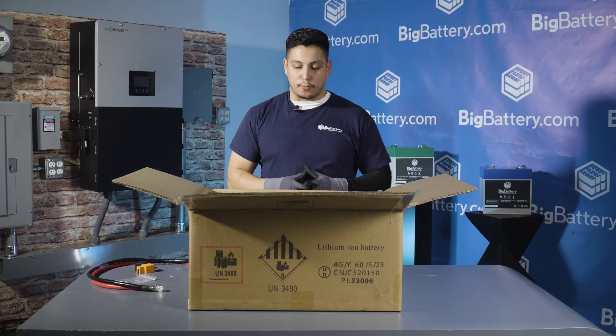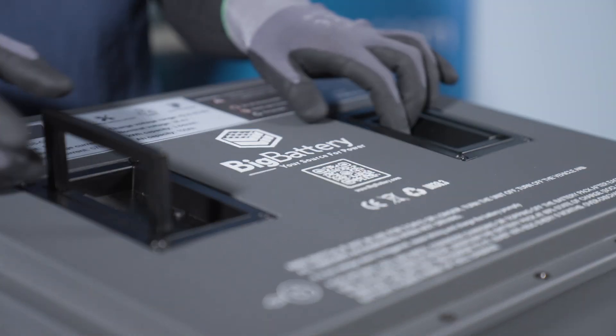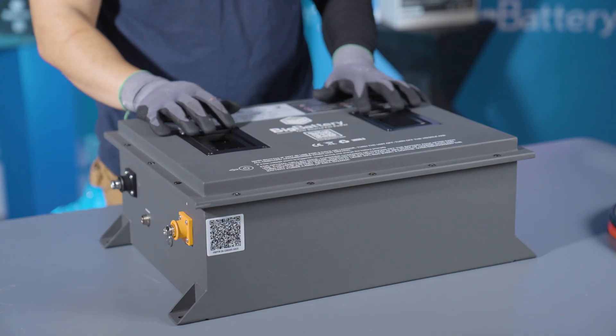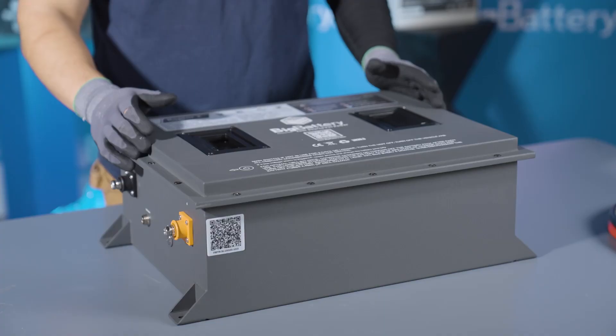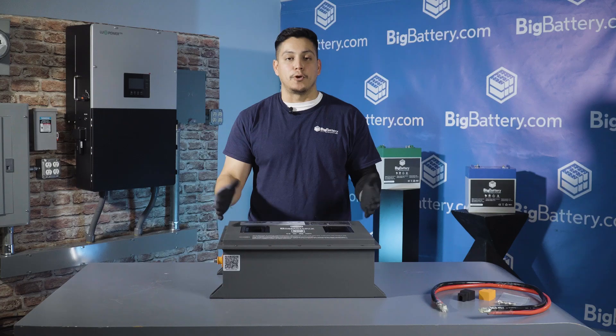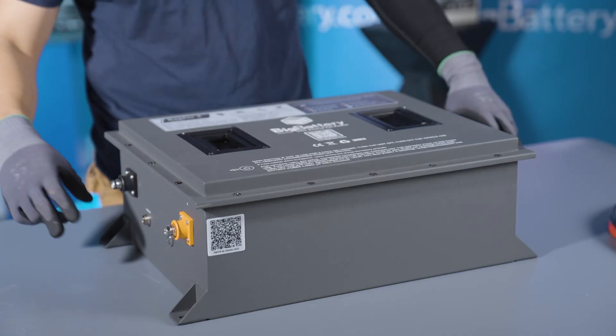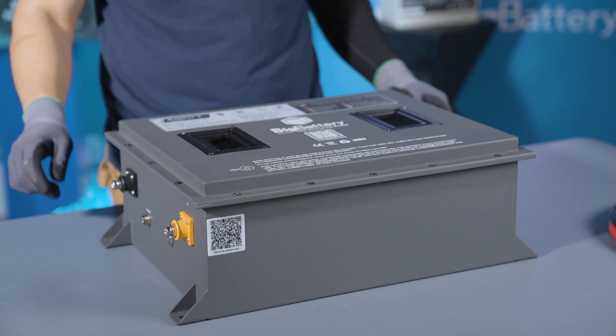Now let's see what the 36 volt Raptor 2 looks like without the box. First thing you'll notice are these sturdy foldable grab handles along with a heavy duty durable steel shell with an IP65 rating for moisture, dust, and vibration protection. It also comes with built-in mounting brackets at the base of the unit.